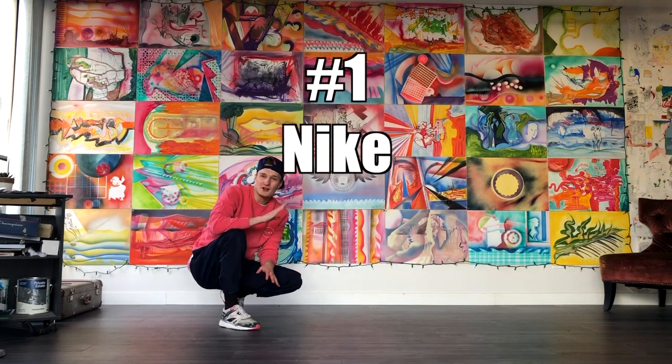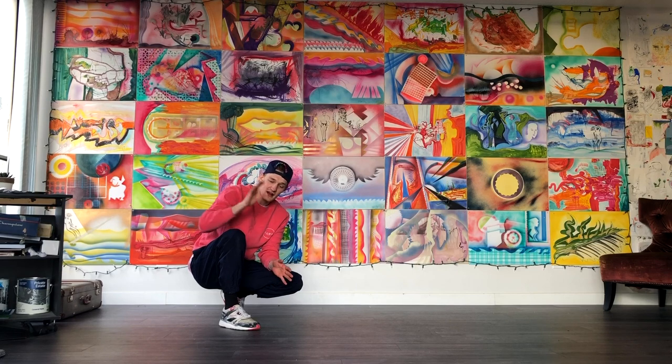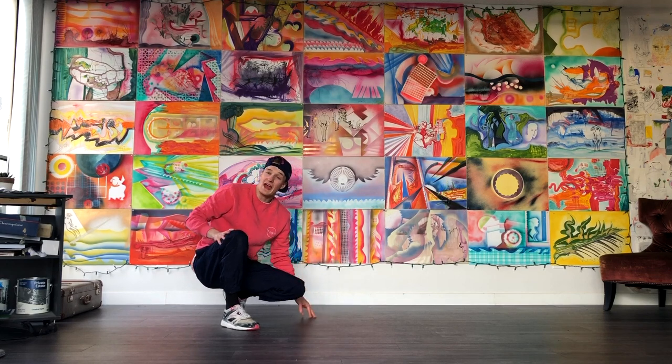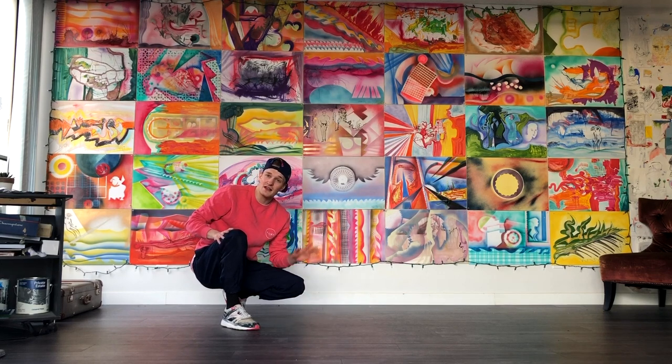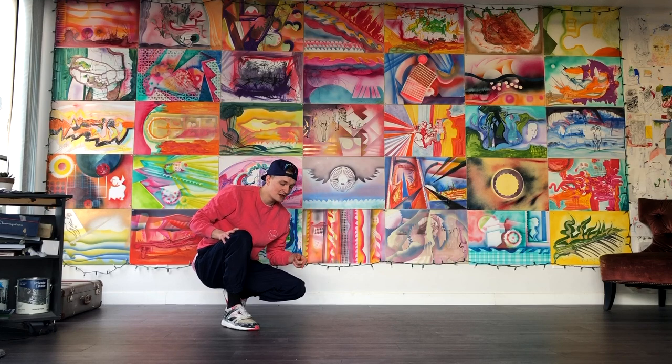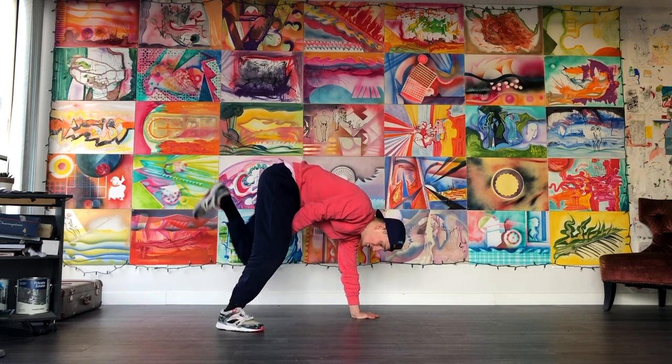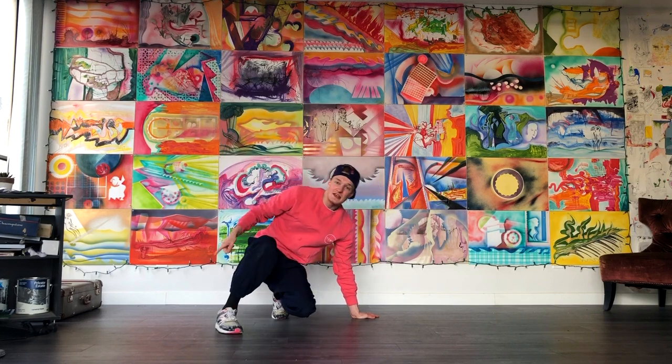Alright, number one, we got your Nike. For the Nike, all you're going to do is have one leg straight and one leg bent. Whichever hand is going to be on the ground, the opposite leg is going to be straight. The hand that's on the ground is going to have the leg bent behind you. Make sure your leg's bent behind you, not in front — heel close to your butt.